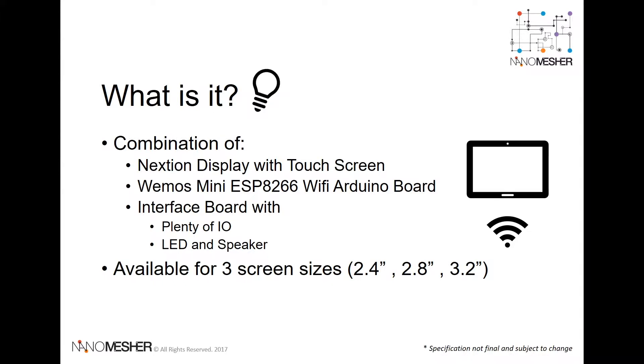Wireless Human Machine Interface, in short, Wireless HMI. It's a combination of a Nextion display with touch screen, a WiMOS mini Wi-Fi Arduino board, and an interface board which combines the two.